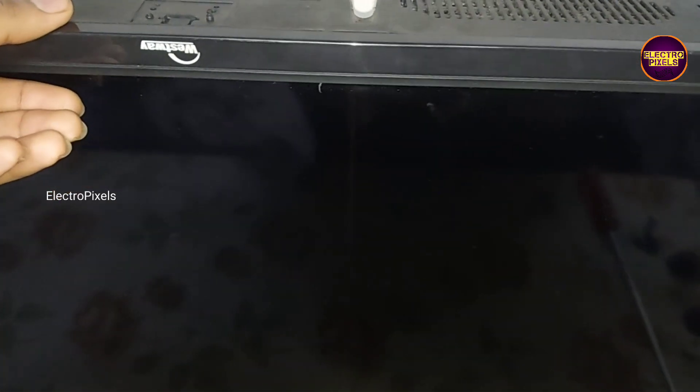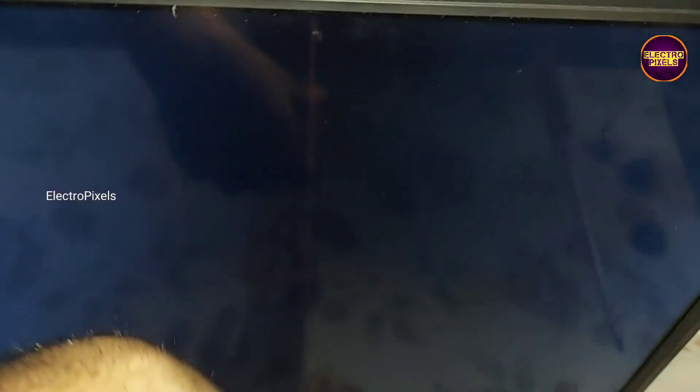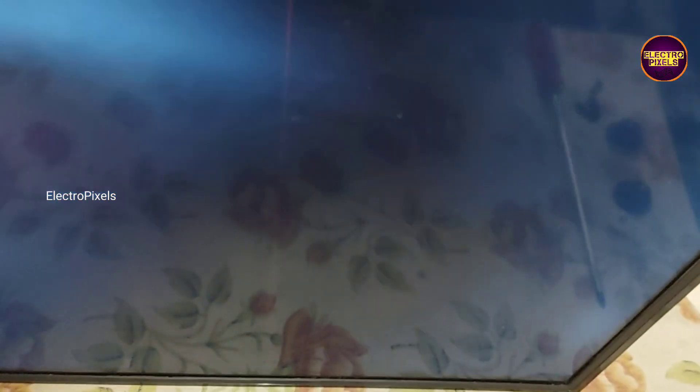This is a 32-inch LED TV. The complaint is backlight — no picture issue. See, while tapping on the screen here, you can see white color flashes on the screen. This means the backlight is okay and the problem is with the display.